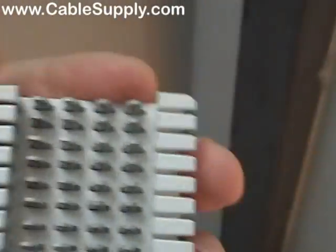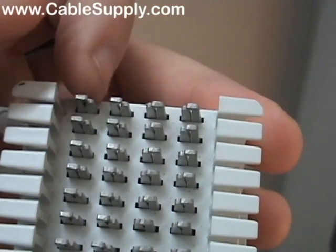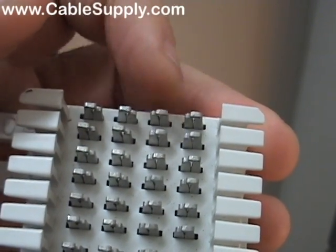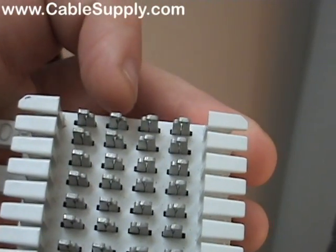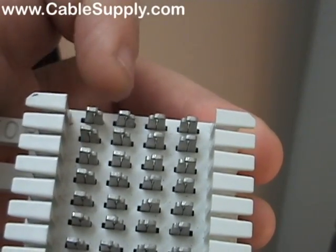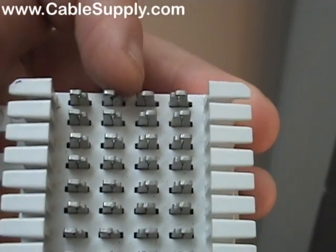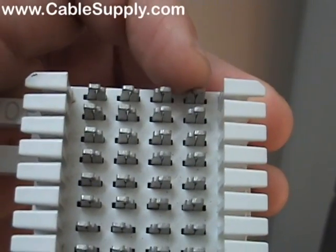The reason they call them split 66 blocks is that these two pins are connected and these two are connected, but they're not connected together — so they're split down the middle. If you want to connect a wire from one side to a wire on the other side, you've got to use what's called a bridge clip. That bridge clip goes between the two halves and connects them electronically.